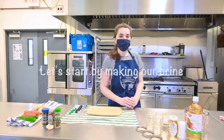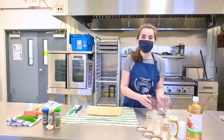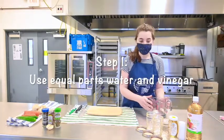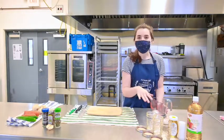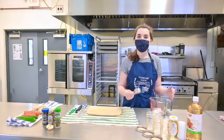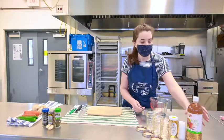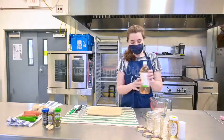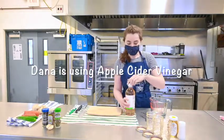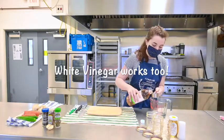Let's get started with our basic brine. For this brine we're going to need equal parts water and vinegar. For this amount of quick pickles I'm going to use three quarters of a cup of each, but if you're making more or less you can vary that — just make sure you have equal parts water and vinegar. I'm going to use some apple cider vinegar because I like the flavor, but you can definitely just use white vinegar.